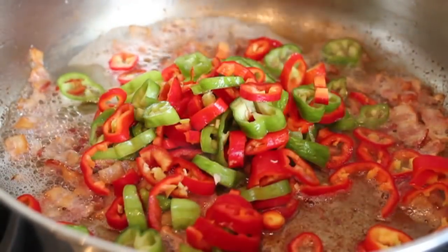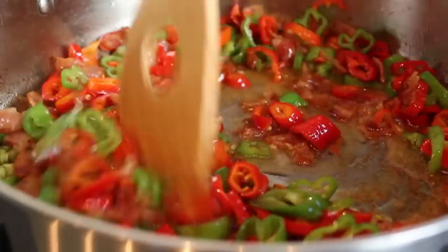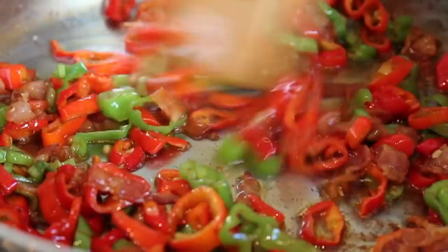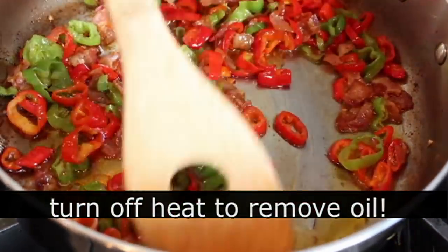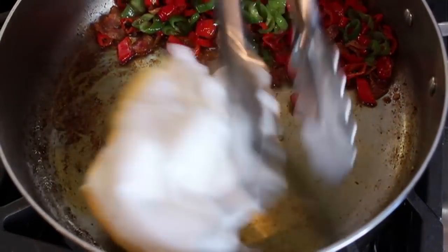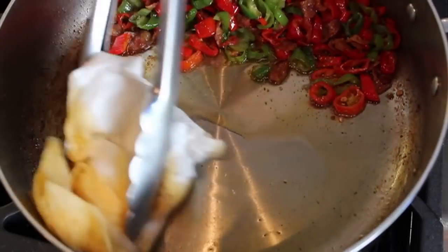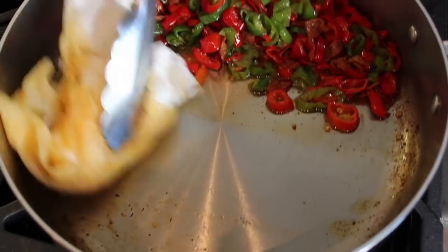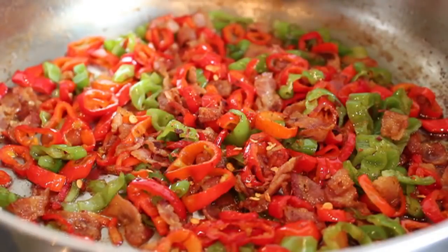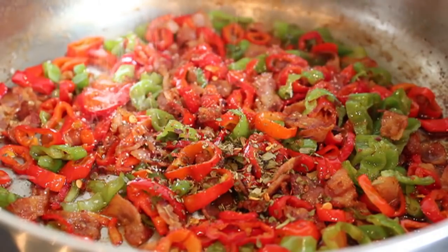We're going to stay right on medium heat and cook those peppers for about three minutes. We don't want them falling apart, but we do want them softening and sweetening a little bit. Once the peppers are good, I'm going to turn off the heat. I'm going to tilt the pan and do the old swipe-out-the-oil-with-a-paper-towel trick — by the way, I did invent that. Once most of the oil has been removed, leaving just a little bit, we're going to season it: a little pinch of pepper flakes, maybe a little dry or fresh herb — that was a little pinch of marjoram — and a little salt and pepper.